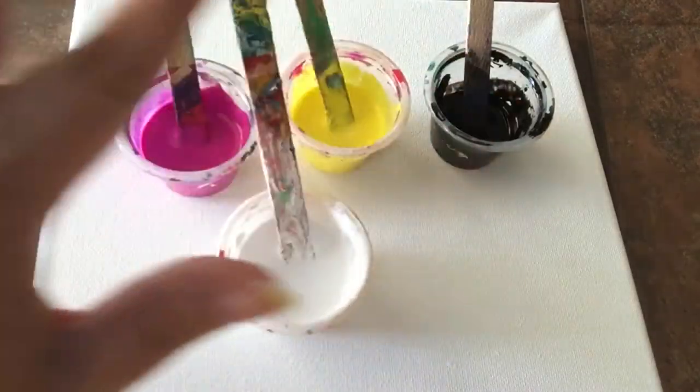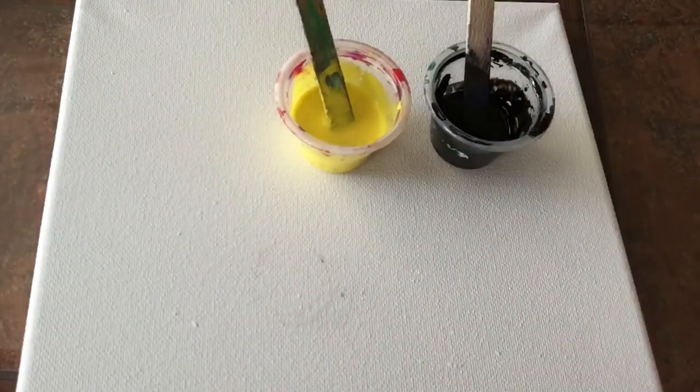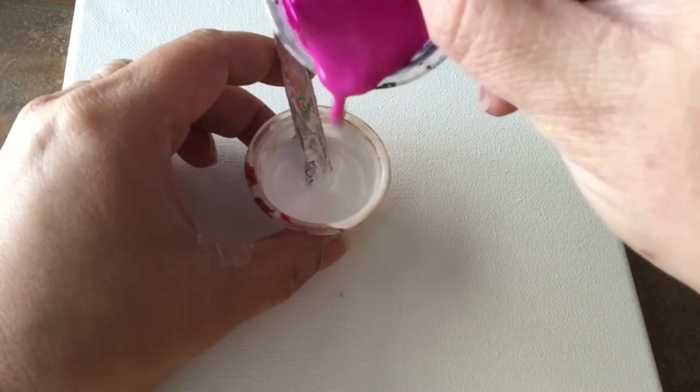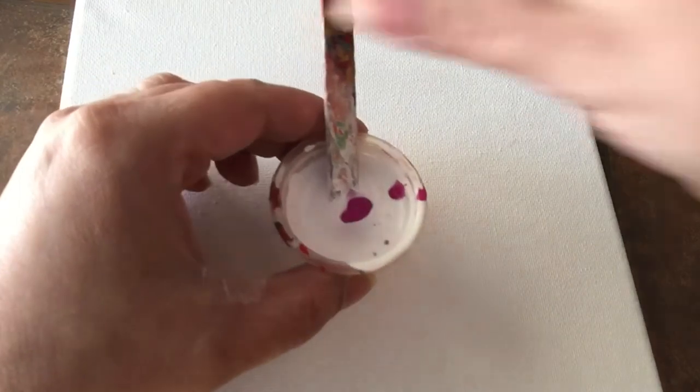These are the colors I'm going to be using today. I saw them the other day in a lady's dress and thought this would look really good on a canvas. I'm going to start with white and a little bit of magenta because I'm going to use this as a background.